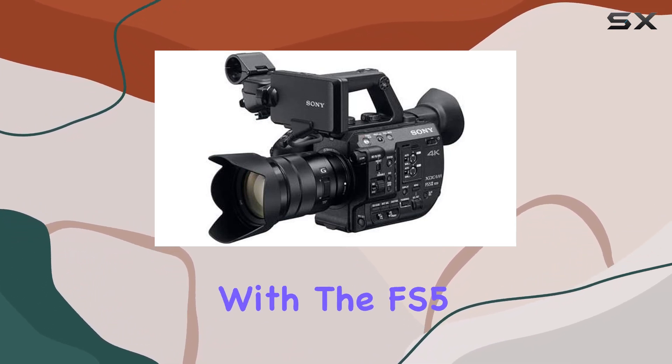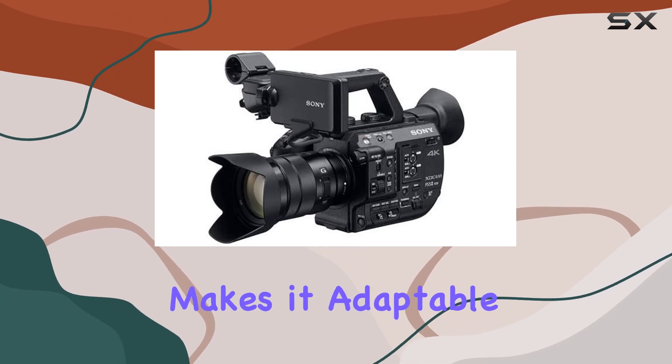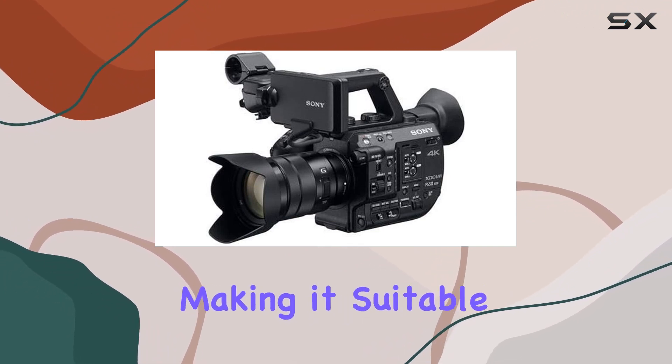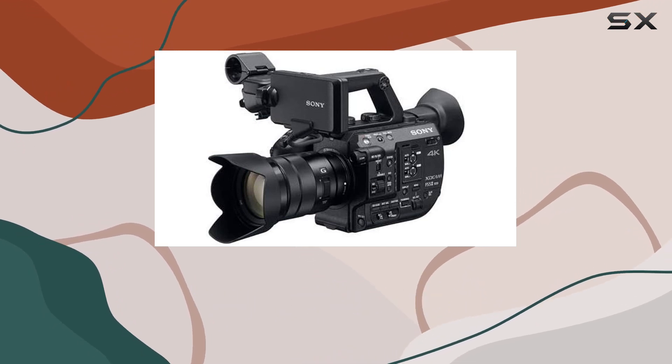Versatility meets mobility with the FS5 II. Its lightweight yet robust design makes it adaptable to any shooting scenario. The modular construction allows for easy reconfiguration, making it suitable for mounting on gimbals or drones. This camcorder truly goes wherever the action takes you.